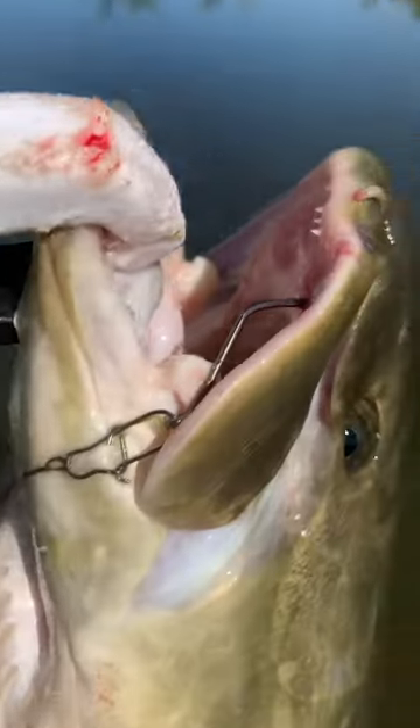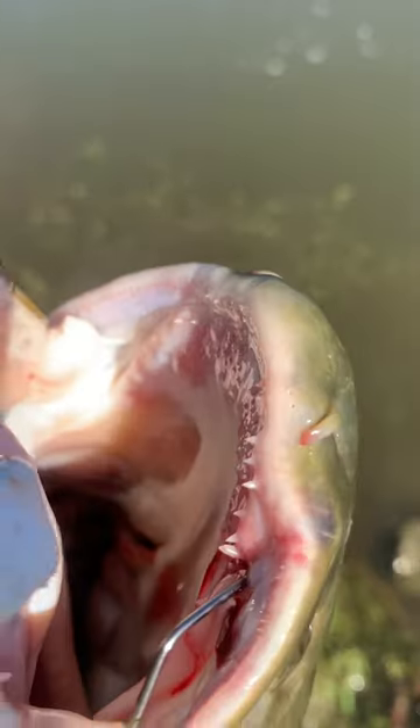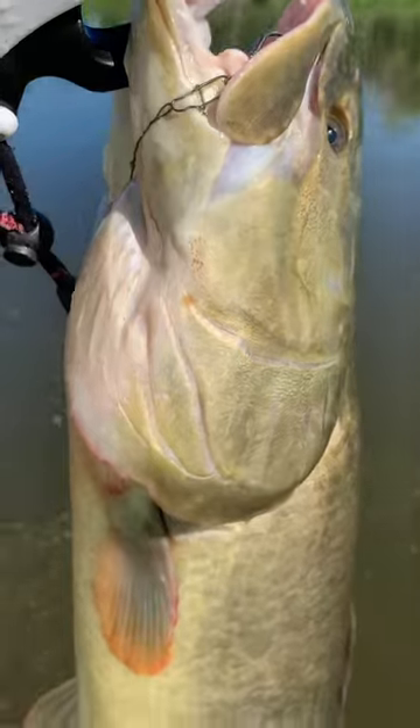That's what I'm talking about — bowfin! Look at those prehistoric teeth in there, don't put your fingers in there. That's about a six pound bowfin.